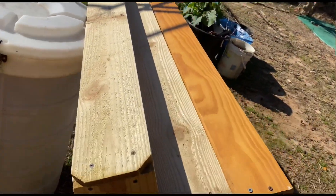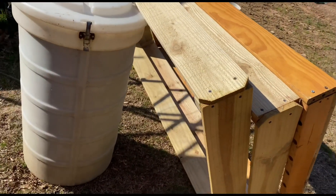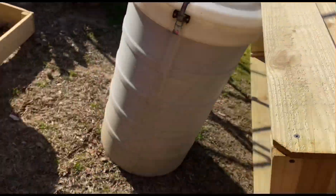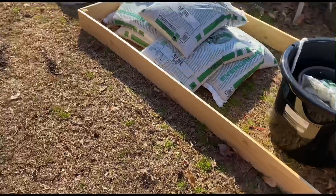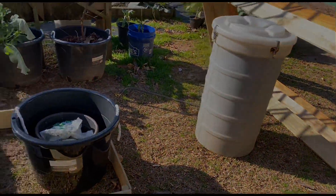Quick look at these beds. Remember I said I was going to make some more beds? I had enough material to make two more, so I made these yesterday. This is the one that I made from my bunk bed. I got four extra beds and I have a fifth one over there.